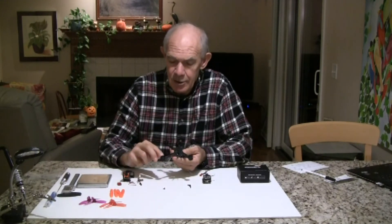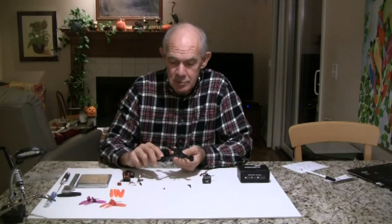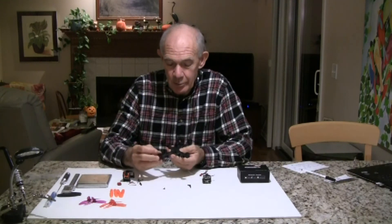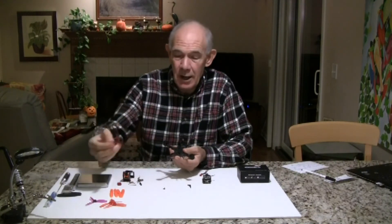By using an A13 frame, I'm using the RCX 1304 motors. It's a fairly new motor, and it puts out about 50 grams more thrust than the 11 series motors. So I wanted to try these motors out with this frame and see how it works with the three-inch props.